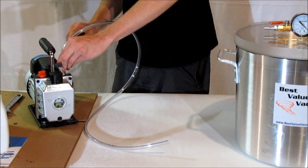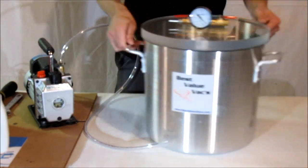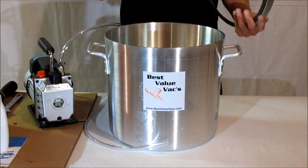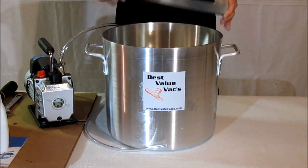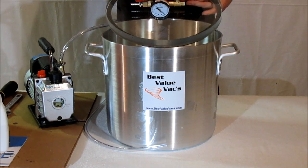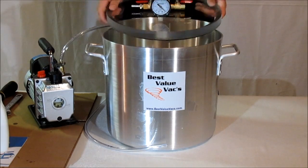I'm just going to torque it down. This is the Best Value Vax 5-Gallon Vacuum Chamber — it's a pot style chamber. It comes with a three-quarter inch acrylic lid. You have a rubber gasket on the bottom, your gauge assembly and valve body with hose barb and two valves.